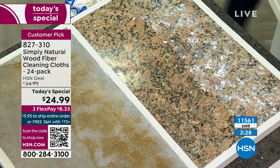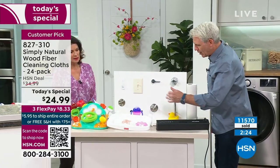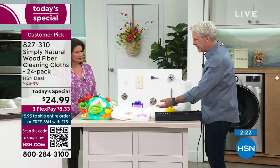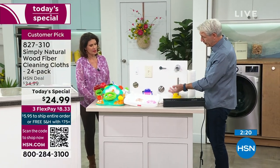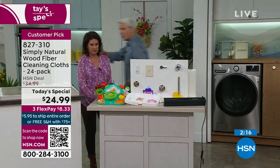Come over here — I want to show you this project. This represents all the stuff we touch on a regular basis that we can leave germs and bacteria behind with. I'm going to run over here as we dim the lights and turn the black light on, and you'll see all these surfaces have all this stuff on them.